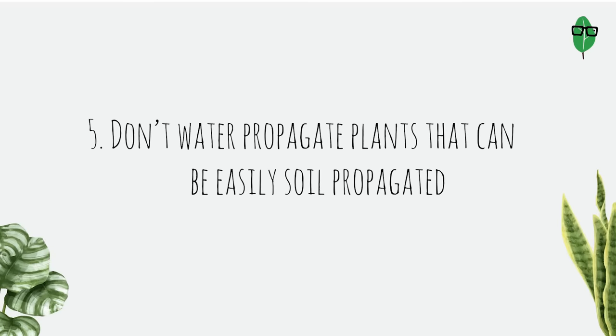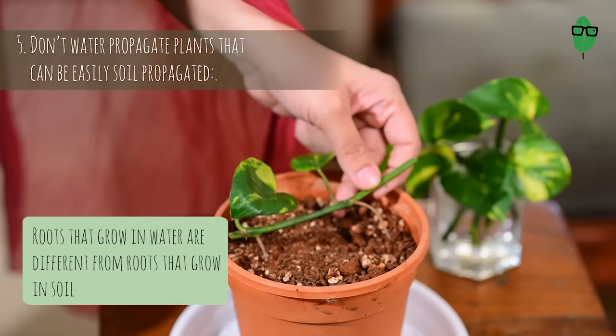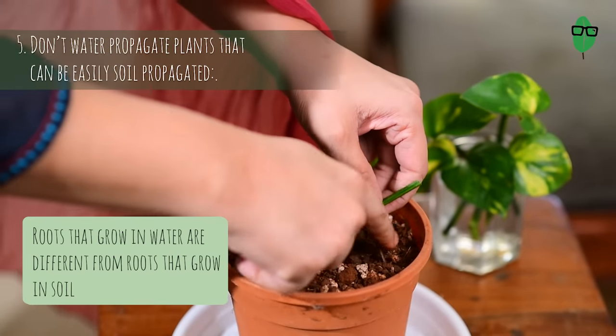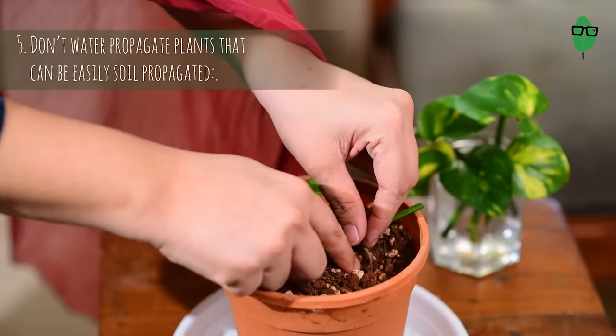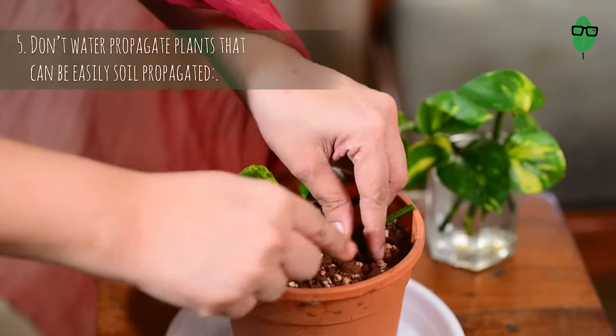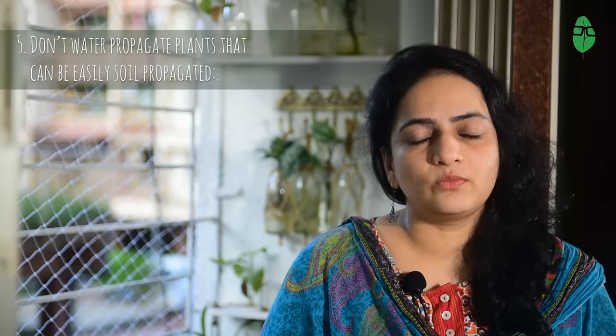Point 5: Don't water propagate plants that can be easily soil propagated. The roots that grow in water are very different from the ones that will grow in soil. It will be troublesome for the plant to adjust when you plan to transplant it into a soil medium. Almost all the water roots might die and you will observe that the plant will either be stunted for a long time as it tries to grow roots, or the cutting may simply die and not survive.